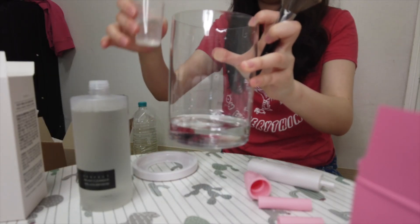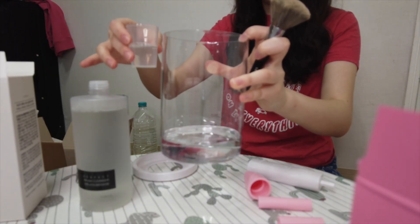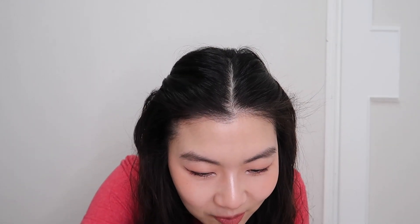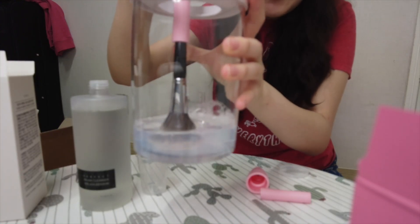They say warm water, but I don't have warm water so I'll just use room temperature water. Here's my water, and then I'm gonna put in the solution. Now I'm gonna find the right attachment — there we go, it's in. I'm putting the guard on, and now I just dip it in like this and press the button.